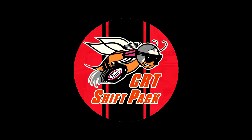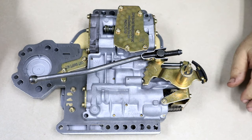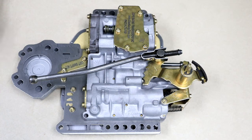Hello everyone, John Culp from Culp Racing Transmissions, welcome back to the channel. Today this is going to be a tutorial on how to install our shift kit. It's for the do-it-yourselfer, so this video is going to be instructions on how to do it, going step by step. I hope you like it.